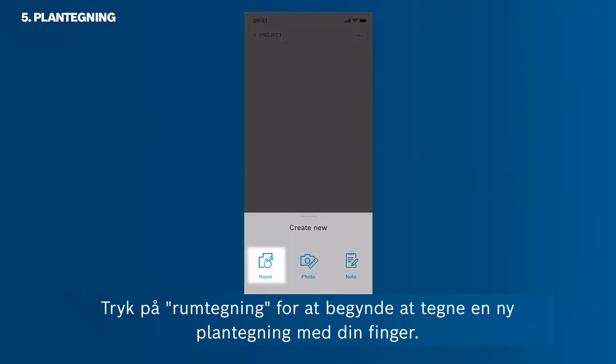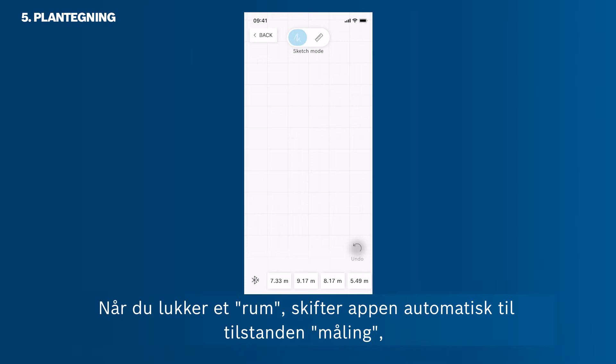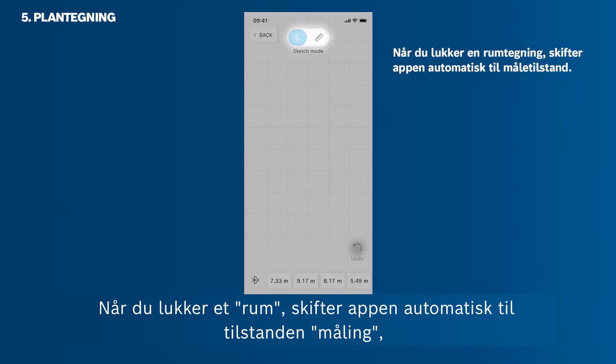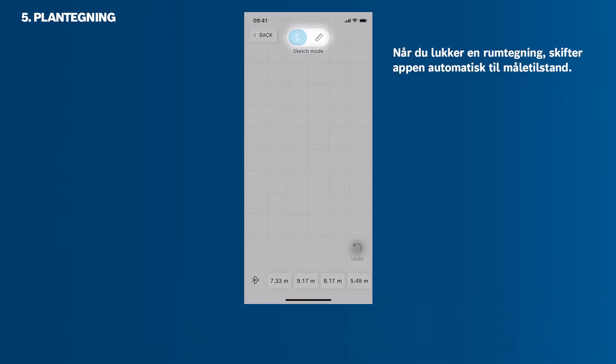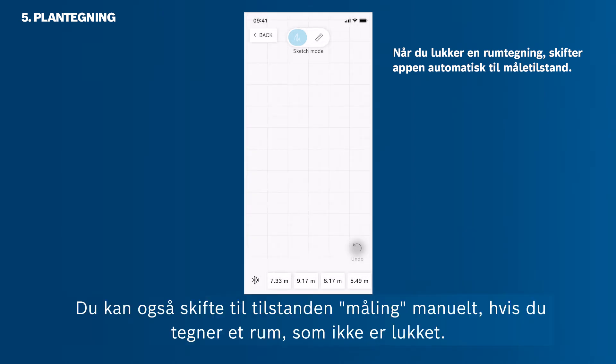Tap Room Sketch to start drawing a new floor plan with your finger. Now you are working in the sketch mode. Use it to draw a floor plan with your finger. As soon as you close a room, the app will automatically switch into the measuring mode, in which you can add measurements to the sketch walls. You can also switch into the measuring mode manually, in case you sketch a room that's not closed.